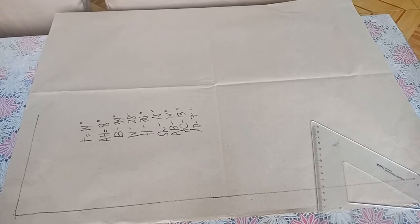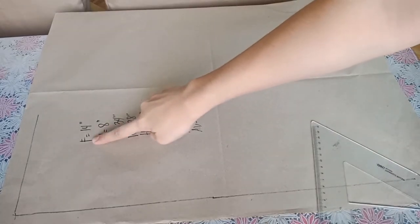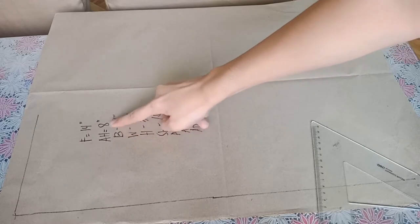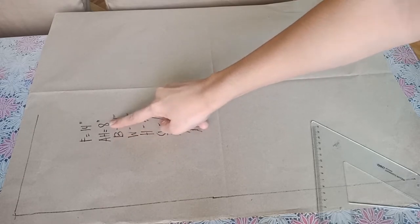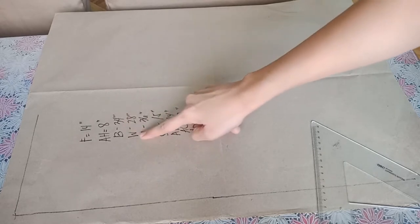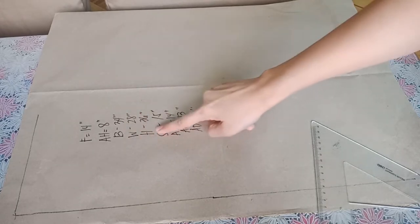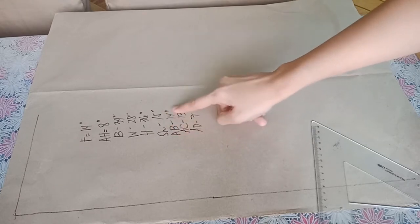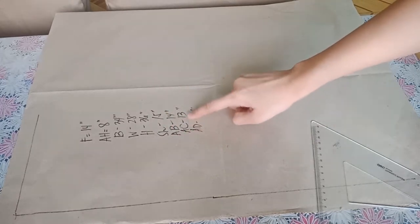These are the measurements needed in drafting the front and back mat foundation pattern. The figure, as shown, is 14 inches. The slide is 3 inches. These are just examples of measurements — they will vary depending on your clients. The bust sample is 34 inches, the waist sample is 13 inches, hips is 36 inches, and shoulder is 3 inches. Cross back and across the chest measurements are also noted.